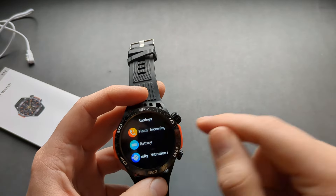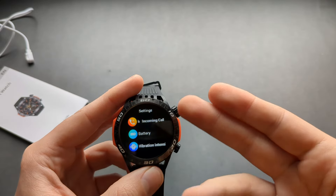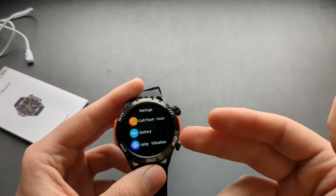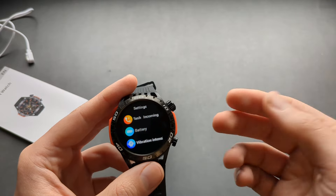You can set it up so the watch flashes for incoming calls, and you can also answer calls directly on the watch. I already tried it and the call quality is very good.